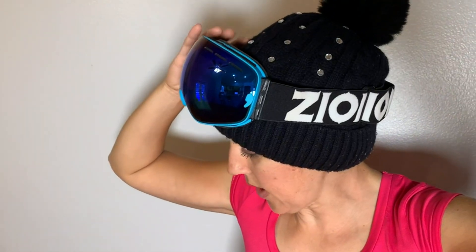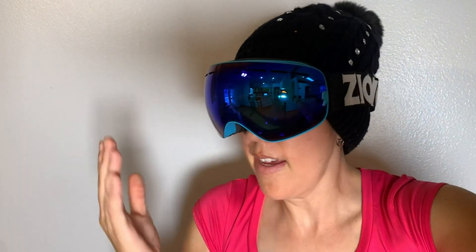I've got the goggles up here with my beanie on so you can get an idea of what they actually look like in use, and I slide it down there. It's got a great wide viewing angle so I can see quite easily — no peripheral blocking or anything like that.